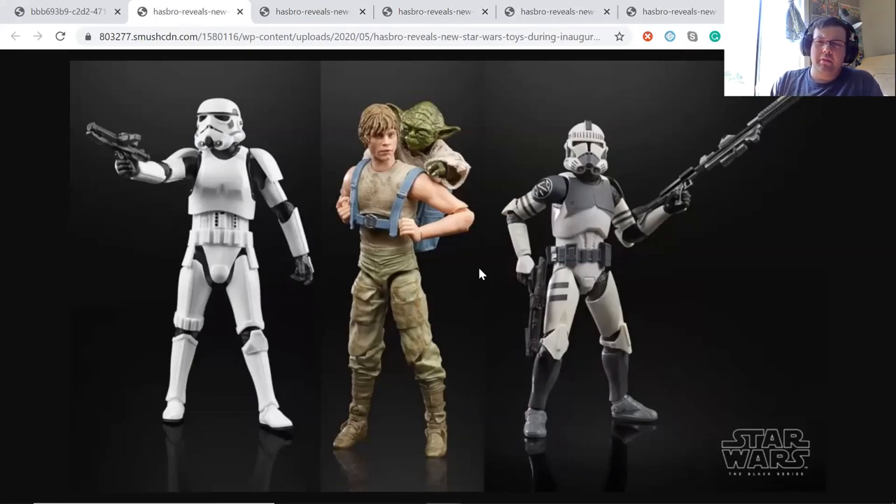I believe Hasbro is also doing some kind of poll where they're going to re-release some older figures with more photorealistic faces. I don't know much about that, but you guys might want to Google it and see what figures you'd like to vote for to get re-released.